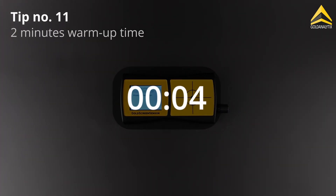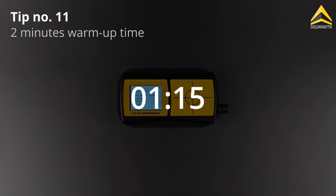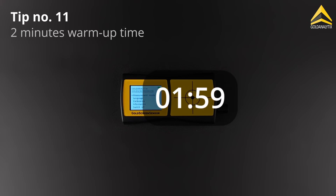Finally, we recommend waiting about 2 minutes after turning on the device to achieve the best possible measurement accuracy.